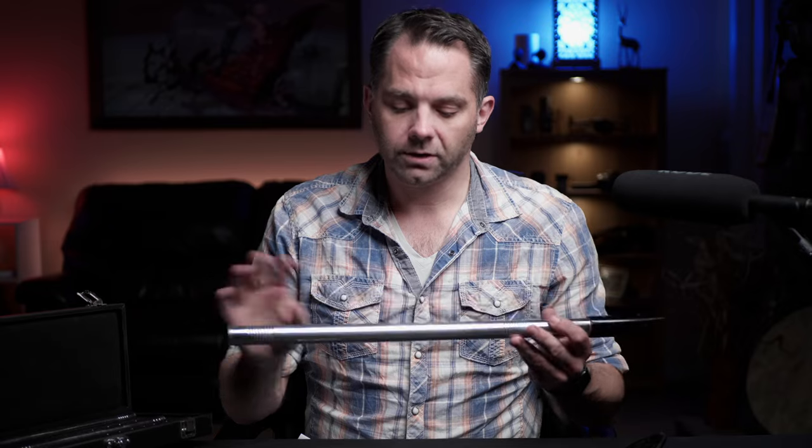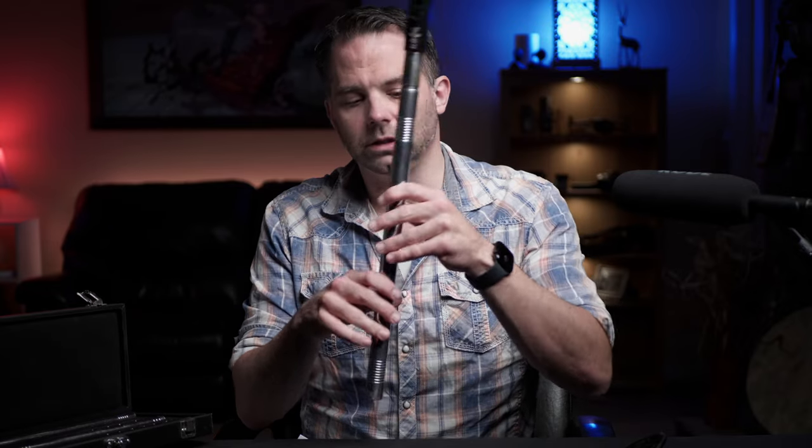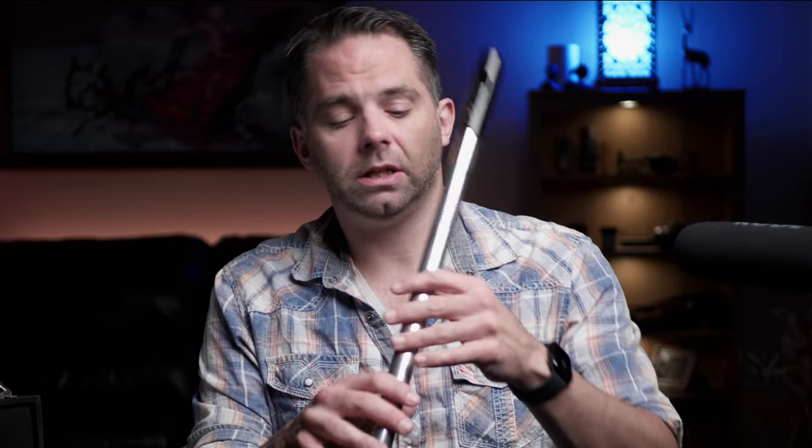The body is aluminum, which is somewhat of a diversion from what they've usually done. Because of that, it feels top-heavy — not to the point where it's an inconvenience or I feel like I'm going to have a grip problem, but it's different. It feels balanced differently than the soprano or alto higher-pitched whistles that I'm used to from Lear.